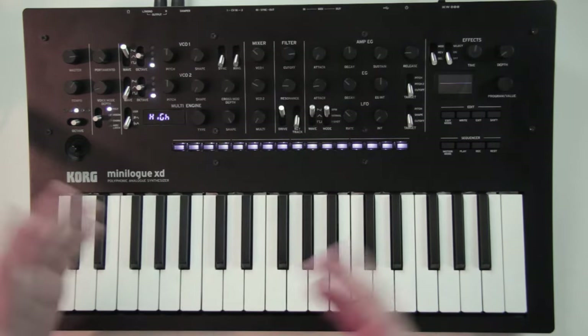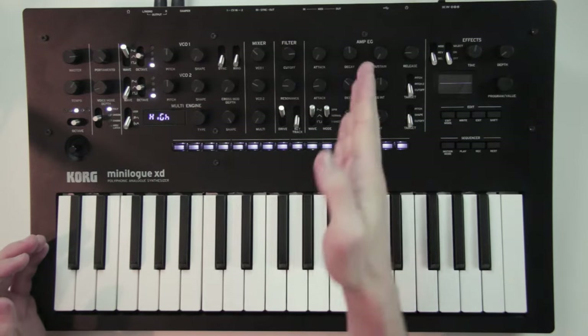Now I propose we build a patch that will take us through all these sections one by one to see how they work.